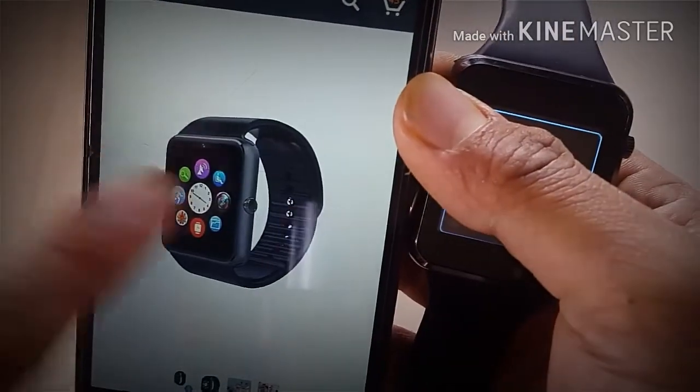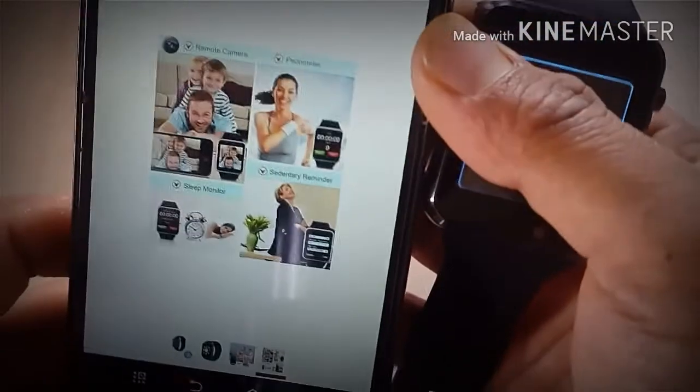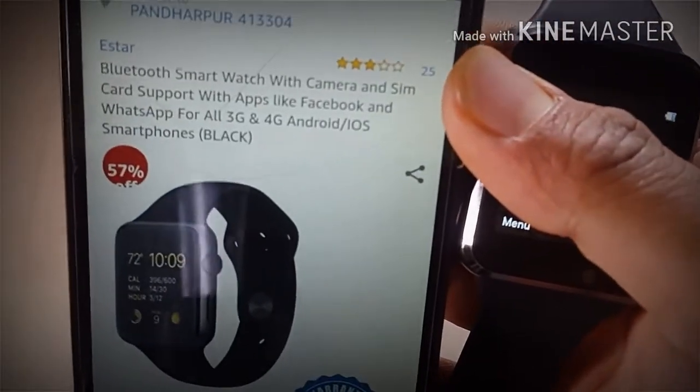It's the camera. This is the camera. This is the smartphone.